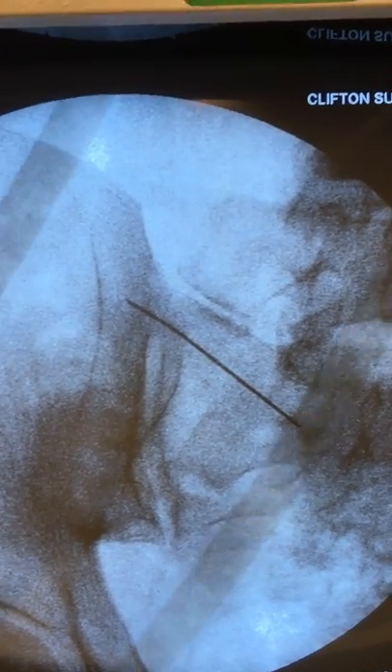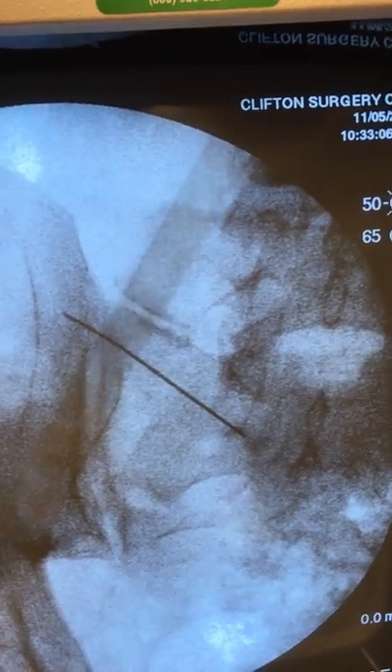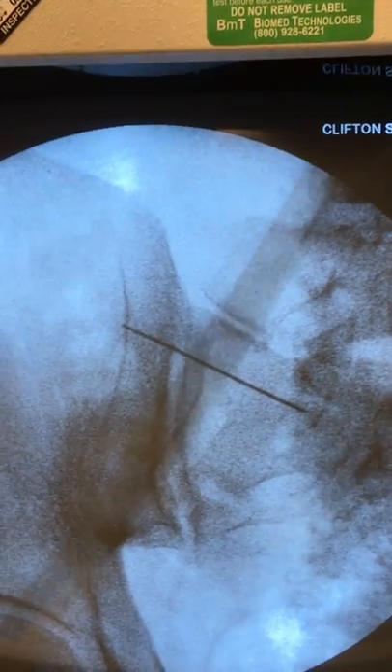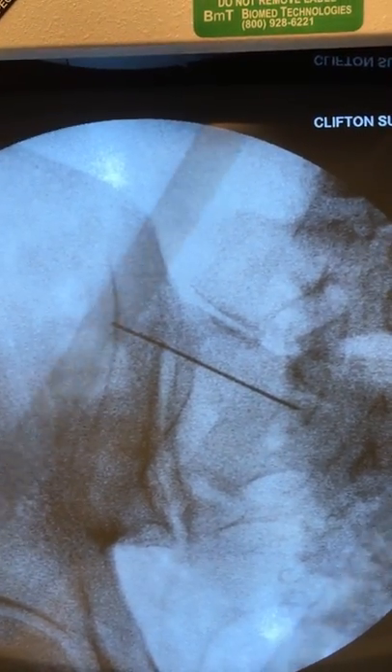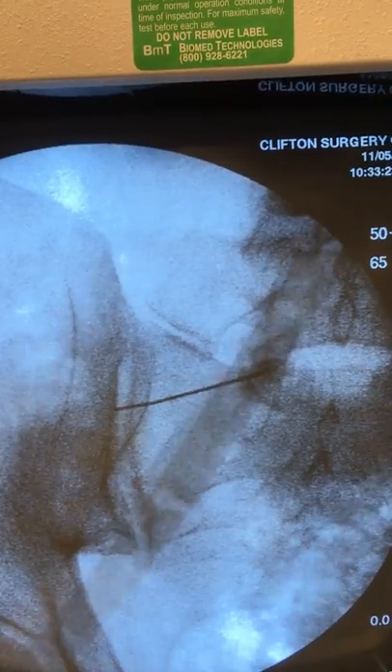Here you see at the S1 level the needle is placed in the most superior aspect of the joint for an injection. The needle is then being moved somewhat down to the S2 level, and as the video proceeds, down to the S3 level.